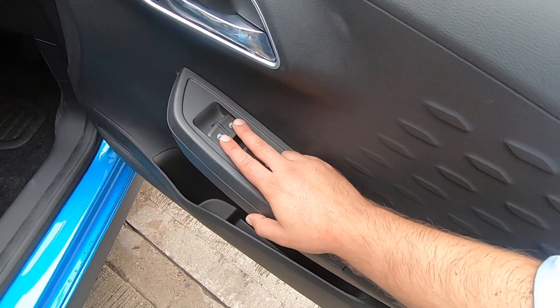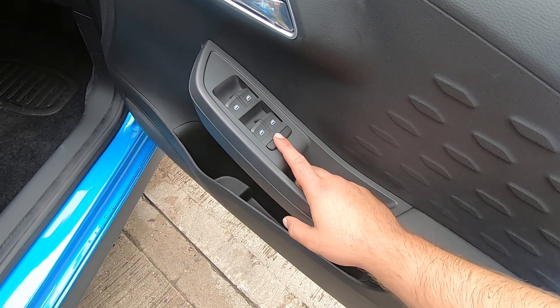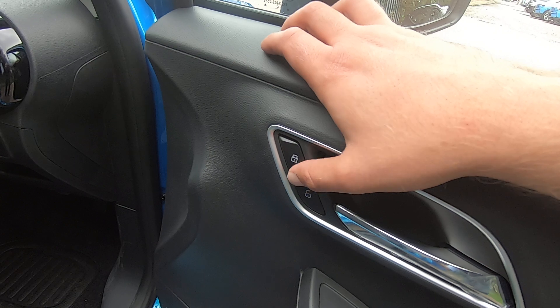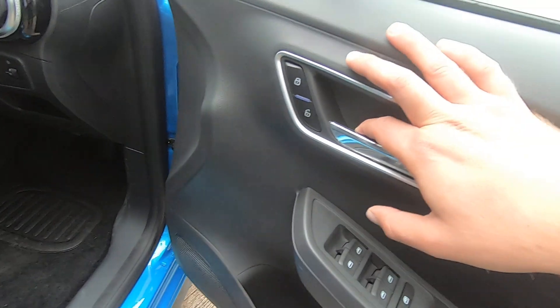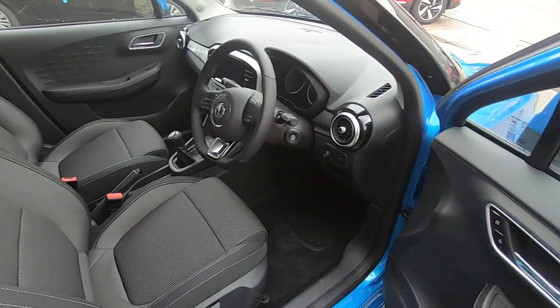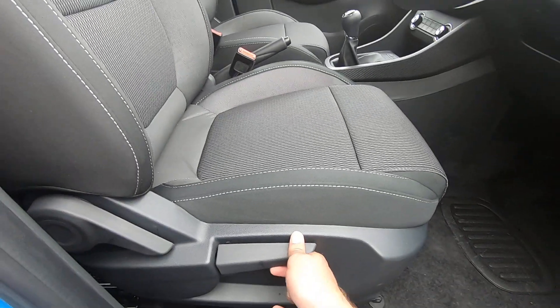Let's go inside the car. On the driver's door we have our electric windows — the two on top are for the front windows and the two on the bottom are for the rear. We also have our central locking function: click this button and it automatically locks all the doors, and when you reach your destination you can open the door on your own or press this to open all doors automatically.